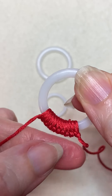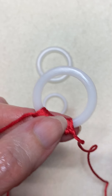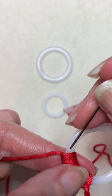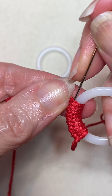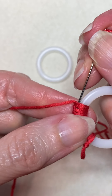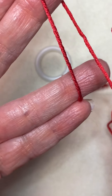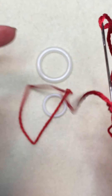So you go all the way around doing this — up through the center, through the loop — until you reach the other end. When you reach the other end, you're going to slide your needle through your stitches to end it off. Cut your thread, take the short end, thread that in a needle, and do the same thing.